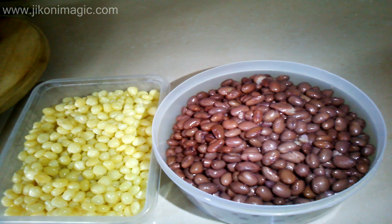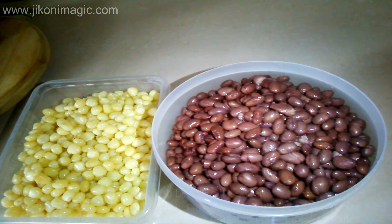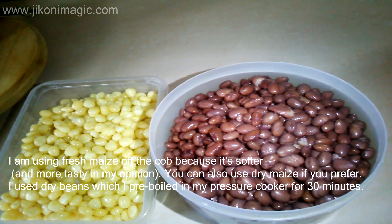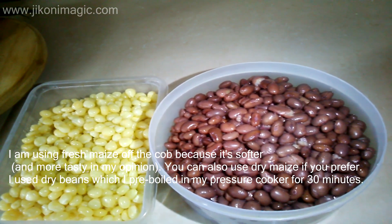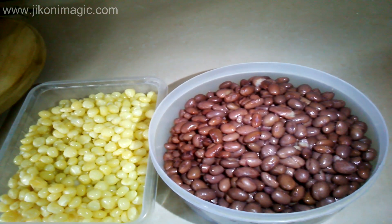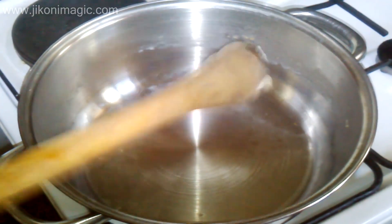These are my beans and maize, already pre-cooked. I prefer having my beans almost twice the amount of my maize — this is just how I prefer it. You can alter this ratio in any way that you want; if you prefer more maize, by all means do so, or you can have them in equal portions. Personalize your dish in any way that you'd like to.